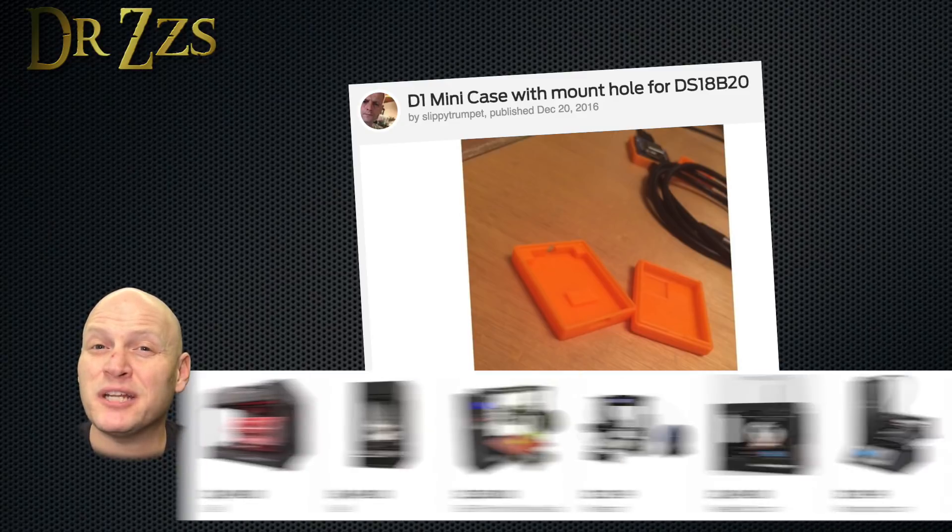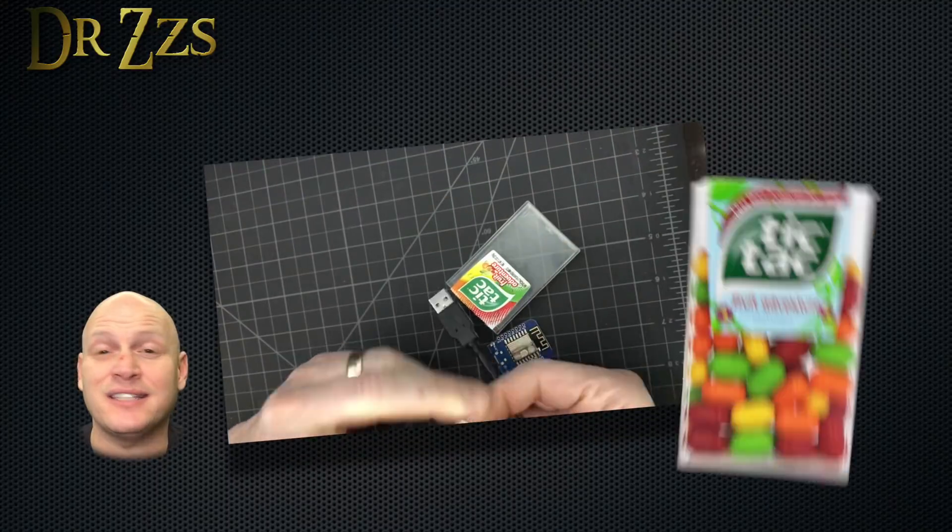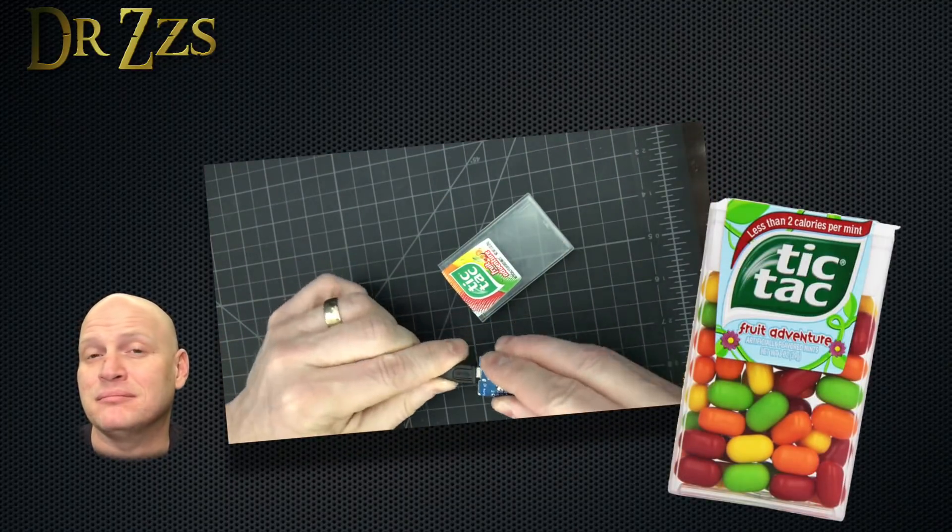I really like this one, and I'm always thinking about those folks who don't have access to a 3D printer yet. For this project, you could use something like a tic-tac box — that would work.